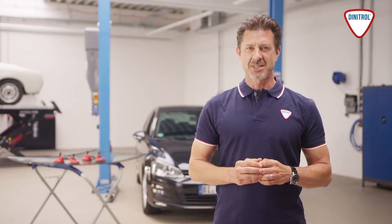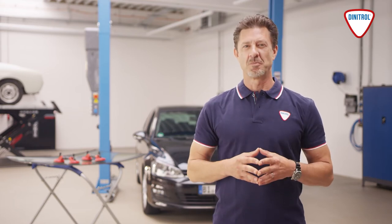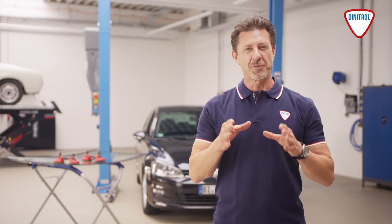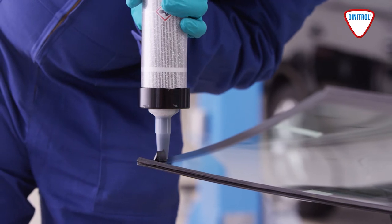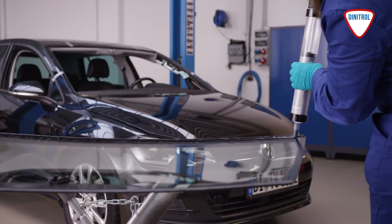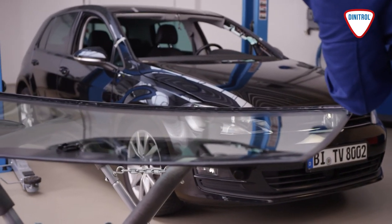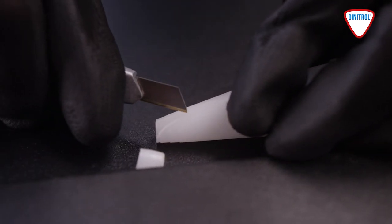Once all of the parts have been prepared and treated in accordance with the instructions, they need to be fitted precisely. The first step is to correctly apply the adhesive to the windscreen. Next, apply Dinitol windscreen adhesive as a triangular bead either to the windscreen, the body flange or the newly trimmed bead. To do this, make sure that you cut the nozzle into a triangular shape according to the vehicle manufacturer's instructions.